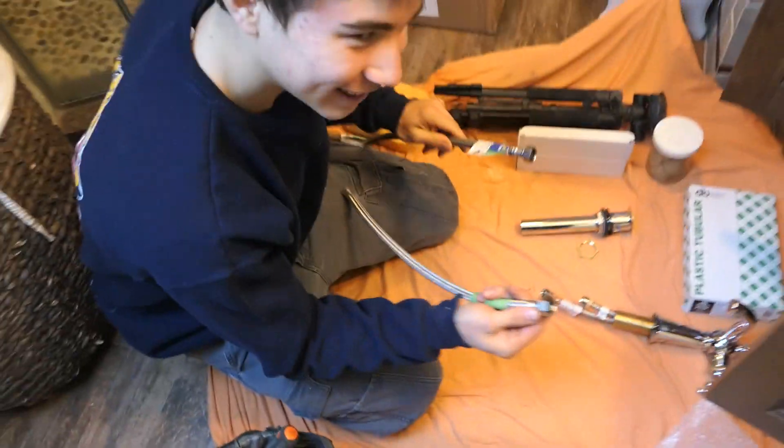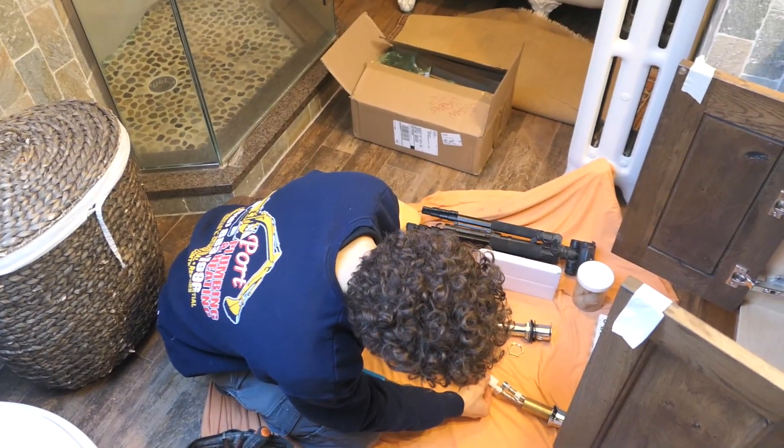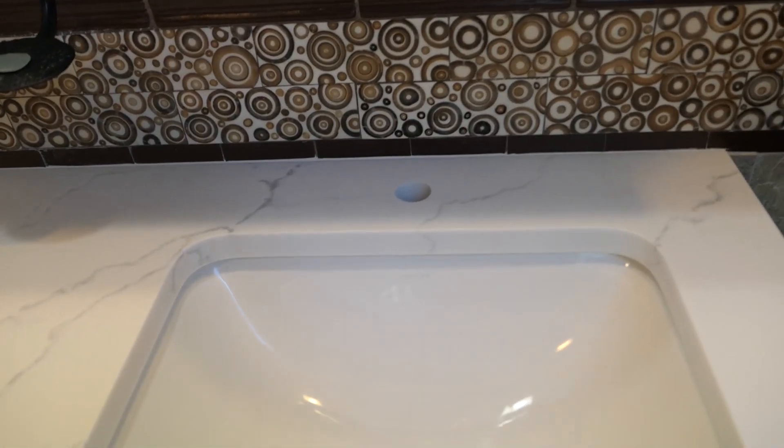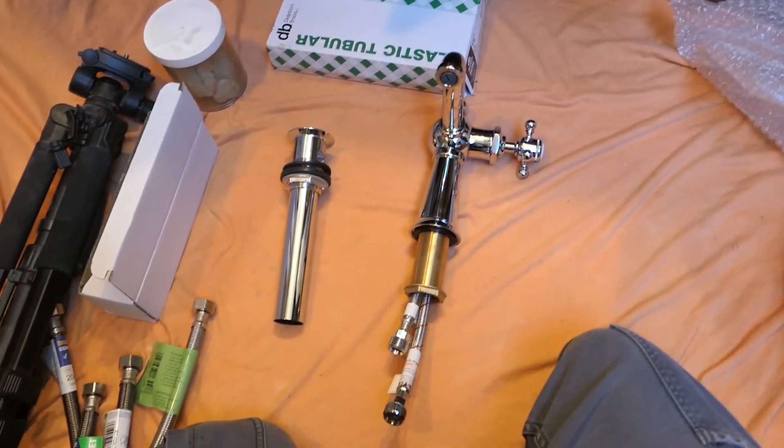What is going on everybody? It is Chachi the plumber. I'm an 18-year-old apprentice and today I am installing this very expensive faucet in this very beautiful and neat bathroom.